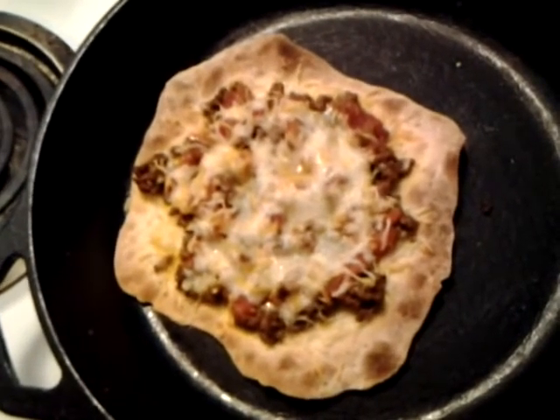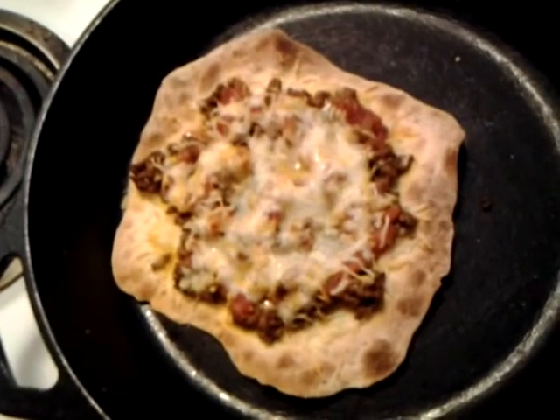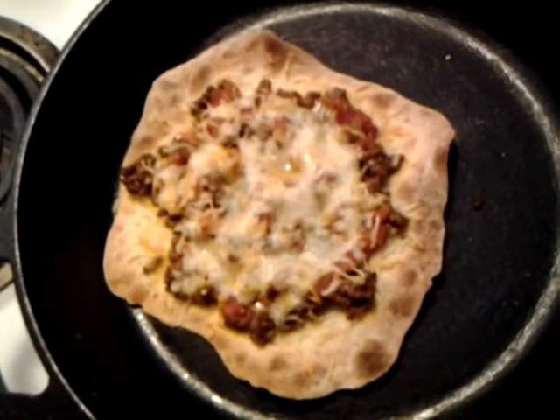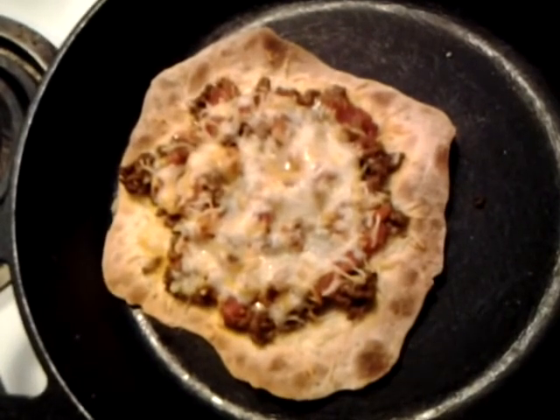We have a Mexican pizza made with unleavened bread, and this will be a great idea for the kids during the feast of unleavened bread. I hope you guys enjoy. Remember to rate, comment, and subscribe to my channel if you have not. Until we meet again — Shalom.